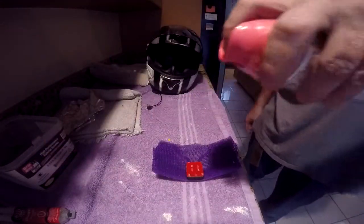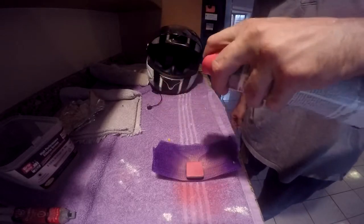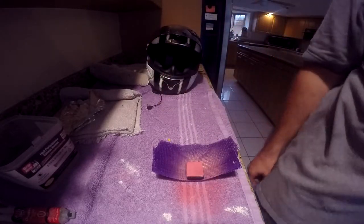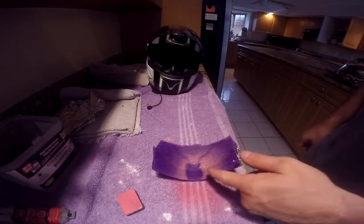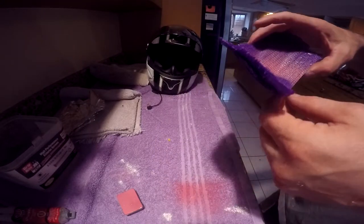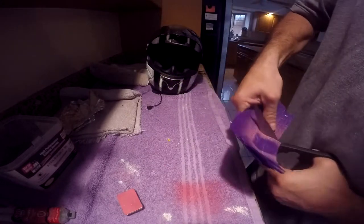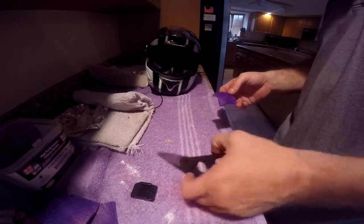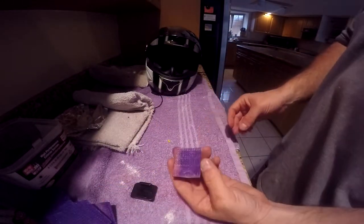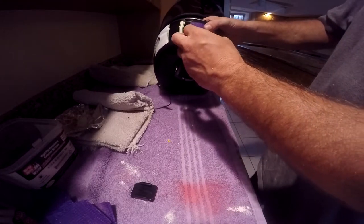I'm just going to make my lines real quick - I'm painting it because I can't find a marker, but boom, it's outlined. Now I know where it needs to go. I know it's a little bit off center so I'm going to take it and cut this stuff real quick. Cut it down and we've got this - it should fit perfectly right there where it's supposed to.